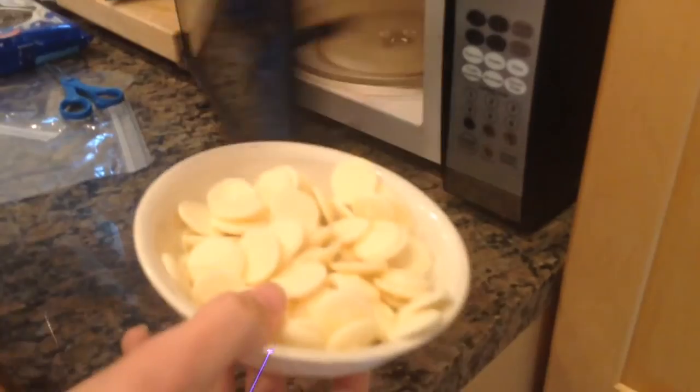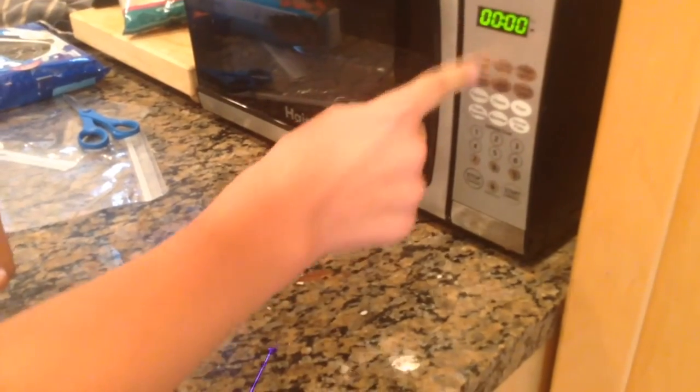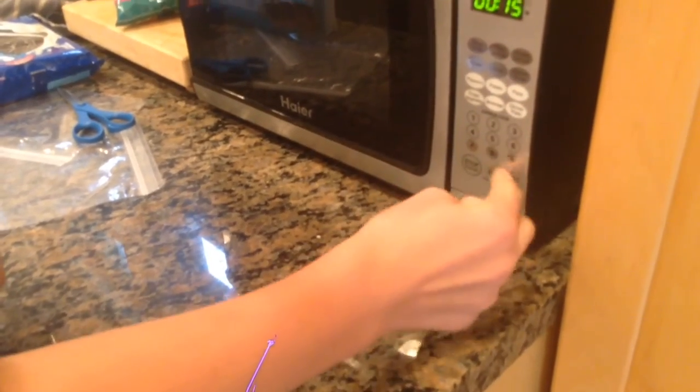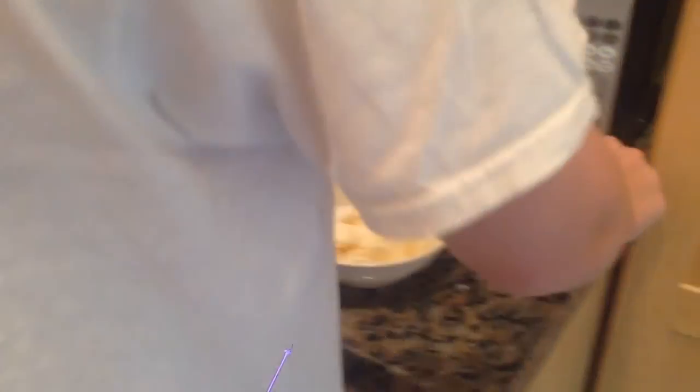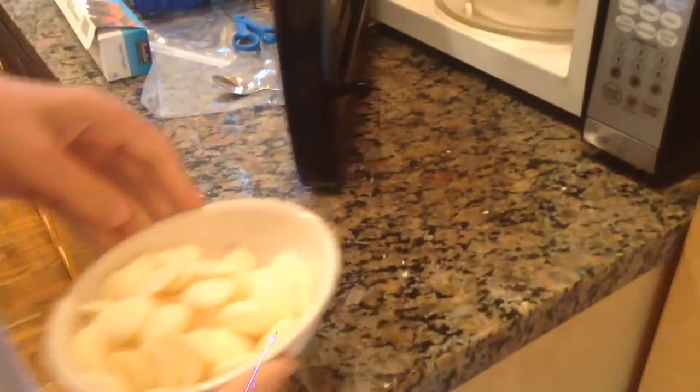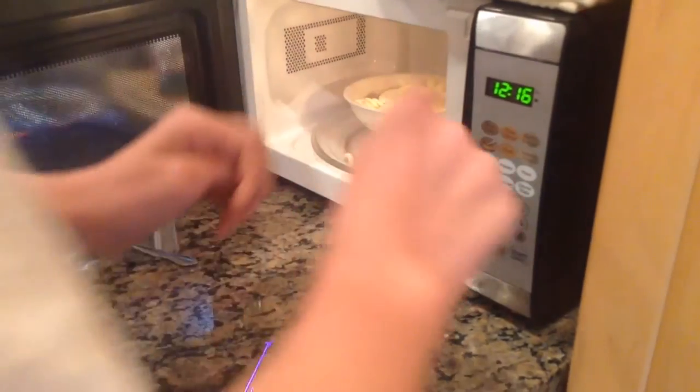Now that we've put the Oreo balls in to harden, we're going to put the white chocolates in the microwave for about 15 seconds. After we put them in there to harden, we're going to melt the white chocolates. So there you have it — I made the Oreo balls, William decorated them, and this is the finished product.